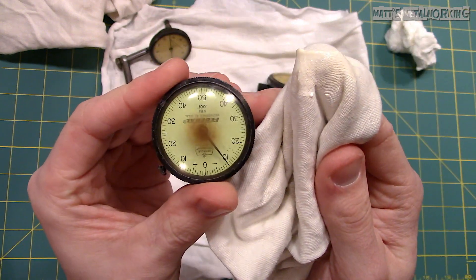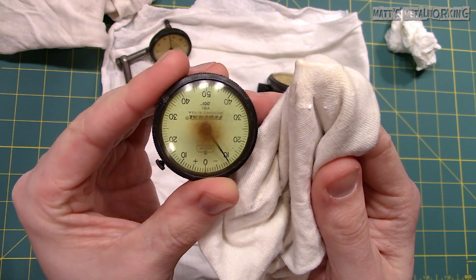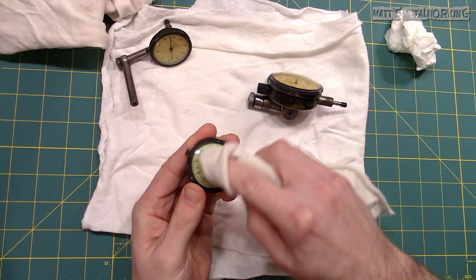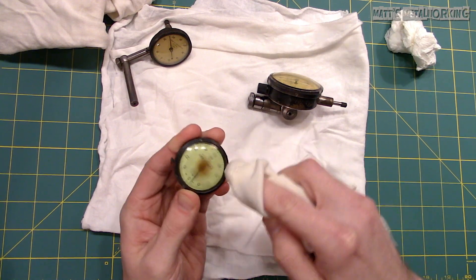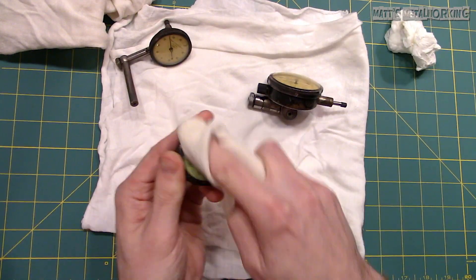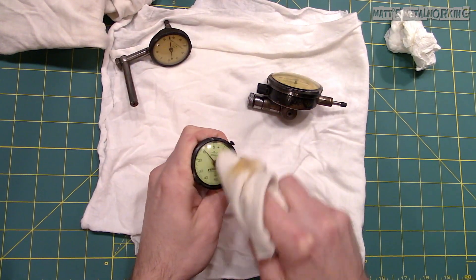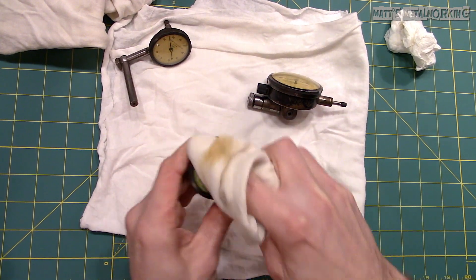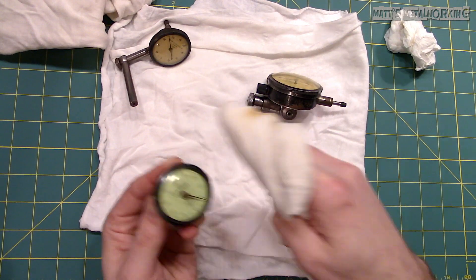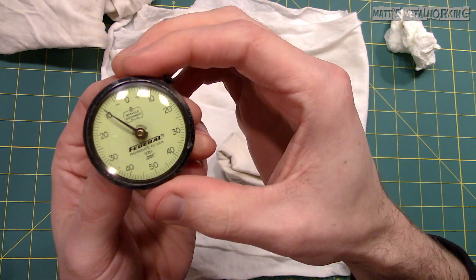Moving on to the worst dial indicator. Using the exact same method, this one took a little longer due to the damage on the lens. This method does lightly remove some of the plastic from the surface in order to bring back that shine. Don't apply too much pressure as you may risk cracking the plastic. Apply more polishing compound when needed. Depending on the compound, sometimes you may need a drop of water to help improve the workability. After a few minutes of polishing, here is what I'm left with.